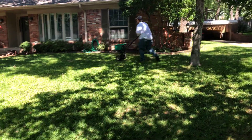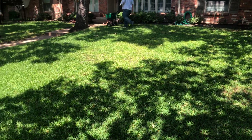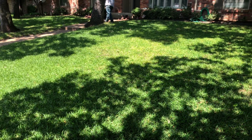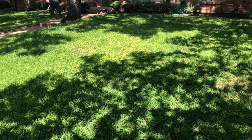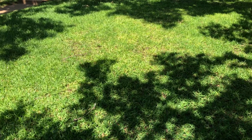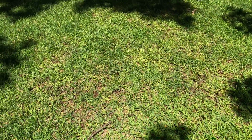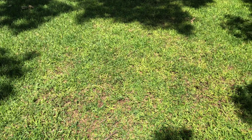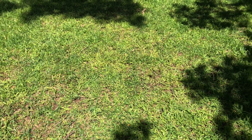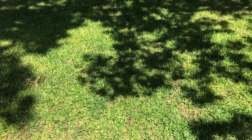Hello, Aaron here with GrowLawn UglyWeeds.com. Today we're at a customer's house in Arlington, Texas. When we got here, the customer has some take-all root rot and some gray leaf spot fungus. As you can see right here, there's some of the take-all root rot — you'll see a lot of yellowing and the grass is starting to get really thin.